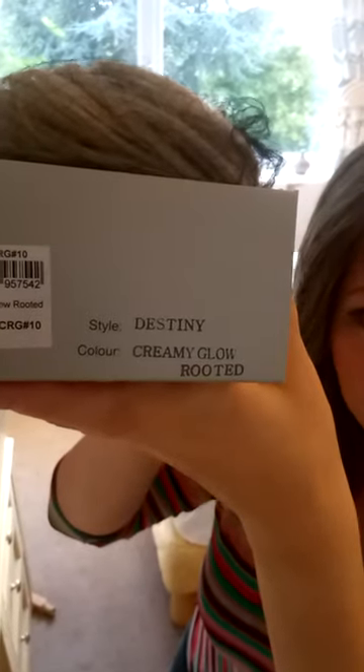The color is Creamy Glow Rooted. Let's take the wig out of its box. A lot of wigs now come packed inside out — there's a reason for that. It supposedly takes less messing around and less styling. The idea is that it keeps its shape and you have much less to do when you take your wig out of the box.